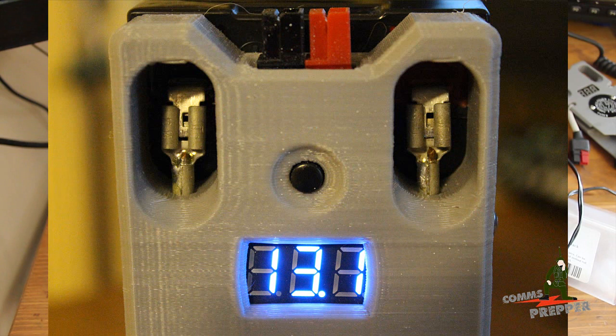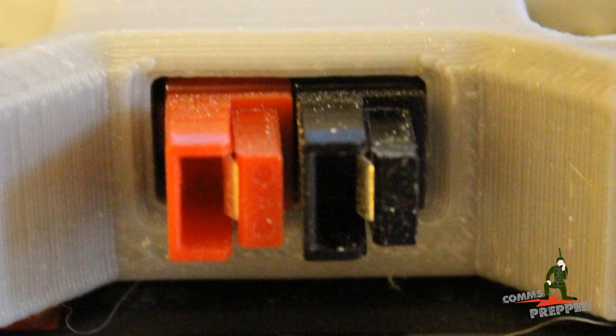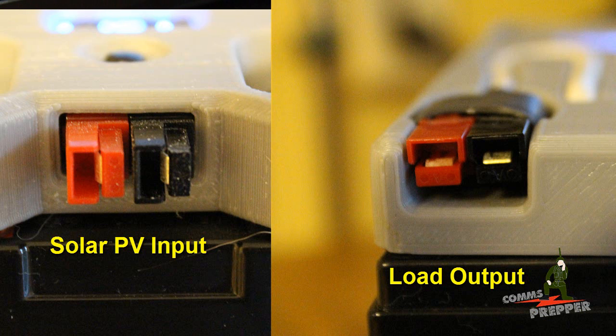I'll insert still photographs showing the Anderson power pole connectors and how this unit was put together. This is a 3D printed module. Looking at the load connections on the end, the Anderson power pole connectors are in the traditional horizontal position. However, to prevent accidentally connecting equipment to the solar power array input, Hardened Power Systems very creatively rotated the Anderson power pole connectors 90 degrees to make them vertical — so a standard horizontal connector can't inadvertently be plugged in there.